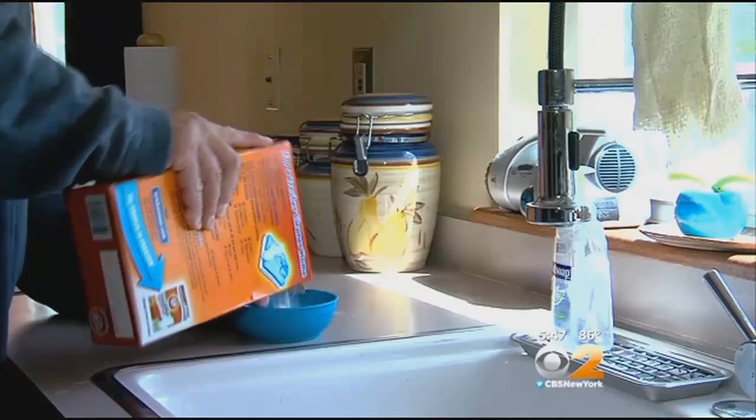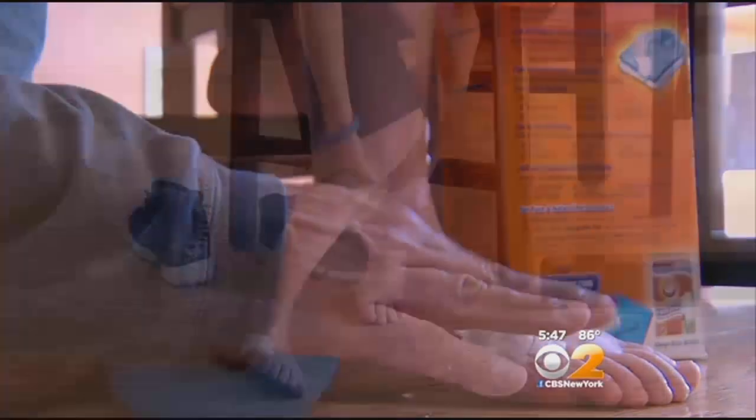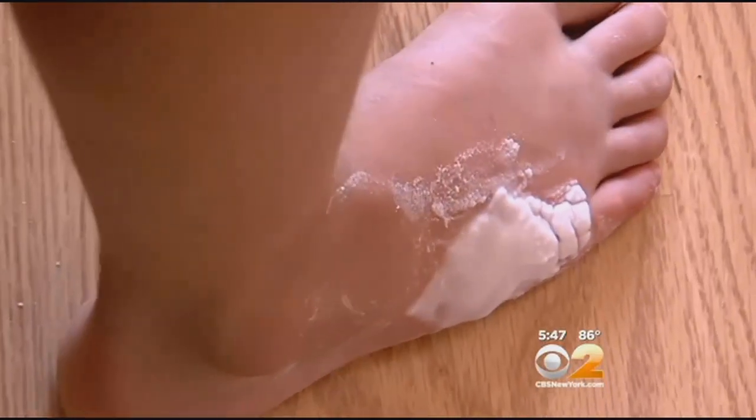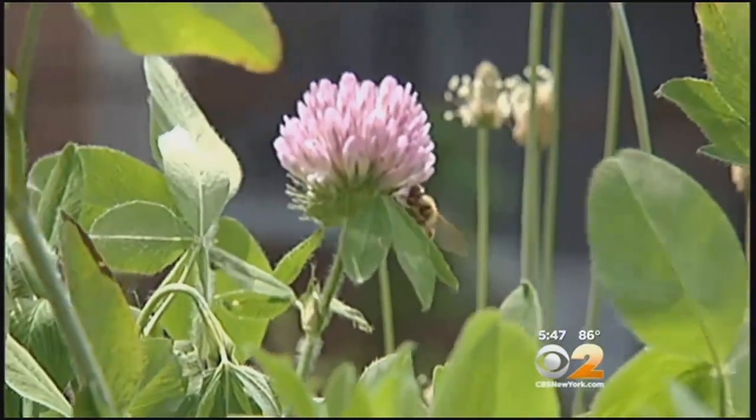Ice keeps the venom from spreading and numbs the area. A paste of baking soda also helps soothe the sting, as does an antihistamine lotion or even oatmeal to ease the itching. And here's a surprising remedy: meat tenderizer. The same enzyme that breaks down the protein in meat to tenderize it also breaks down bee venom, which is mostly protein. The pain will go away eventually.